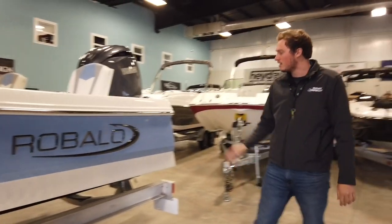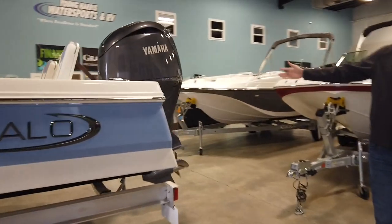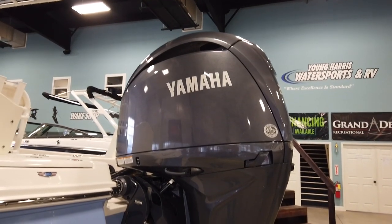As we start, you see it's got a nice blue color to it. As we come around the back, it's actually got an upgraded 200 motor. It comes standard with a 150, so we got it upgraded with a 200 Yamaha.